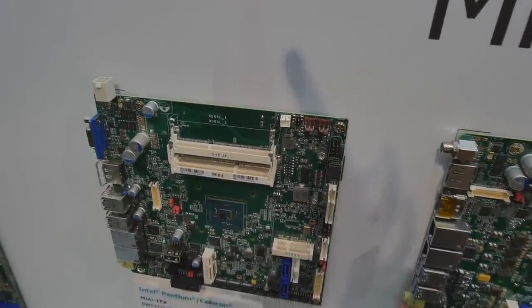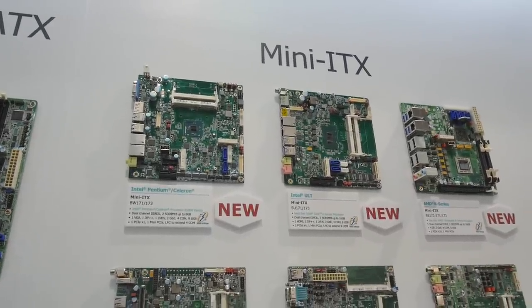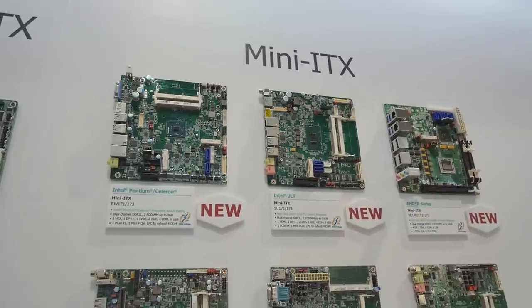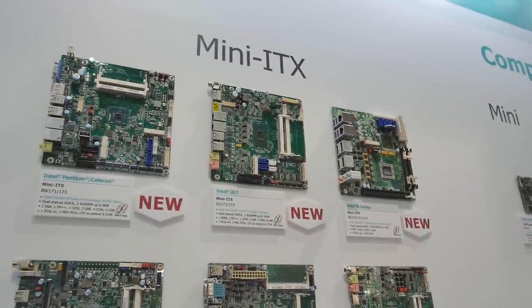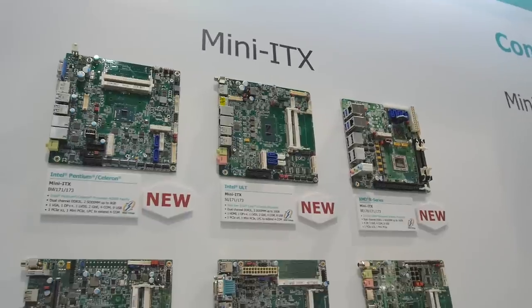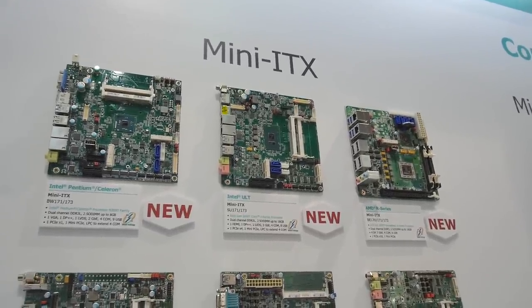We're really seeing a dramatic reduction in board space required to do amazing things. This is really for people who want to do something industrial or a little different, move up to the latest platform and take advantage of tiny form factor, with DC power being a nice bonus. These are great for embedded systems where you're building an appliance but want x86 with a little bit of horsepower.